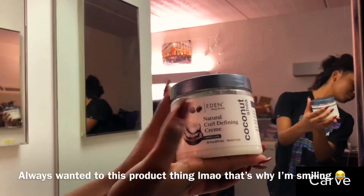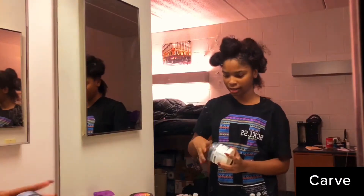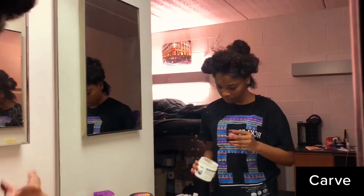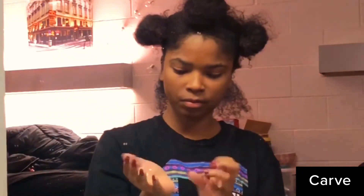This is the coconut shea natural curl defining cream by Eden — I got it from Target. I usually use Shea Moisture curl enhancing smoothie, but I'm just trying different products right now. I apply the product using the praying hands method, which is just pressing both hands together as you slide them down your hair to distribute the product. I like this method because it defines my curls. Then I start finger detangling to get all the knots out, because lord knows I haven't done an efficient curly hair routine in a minute.